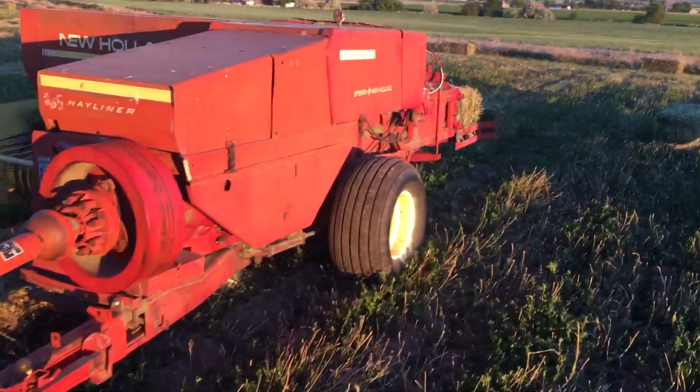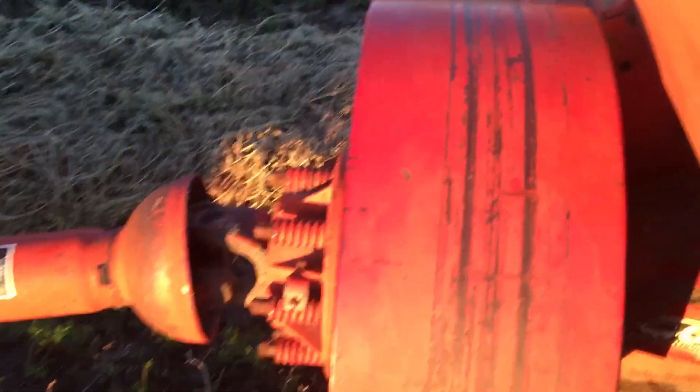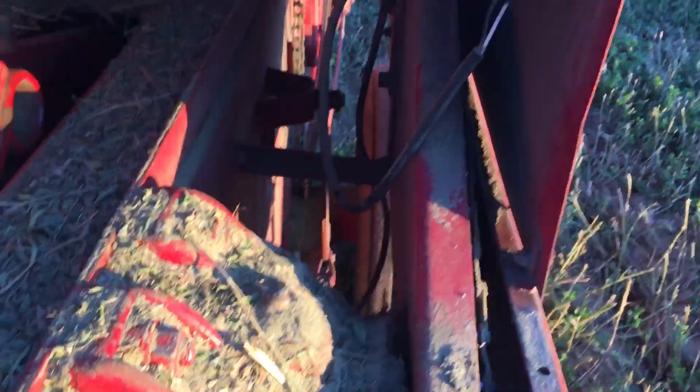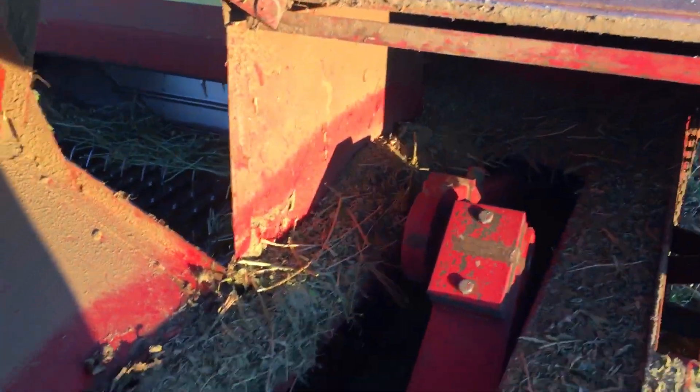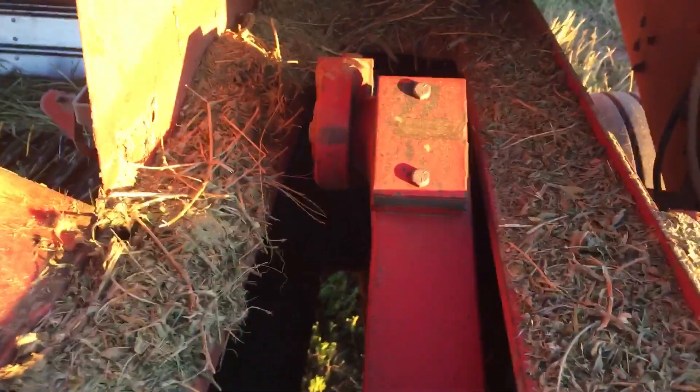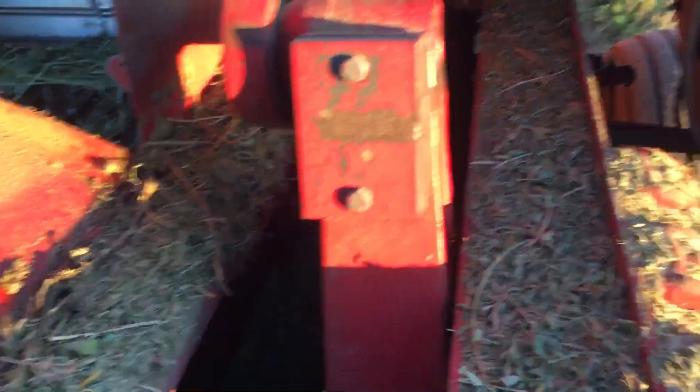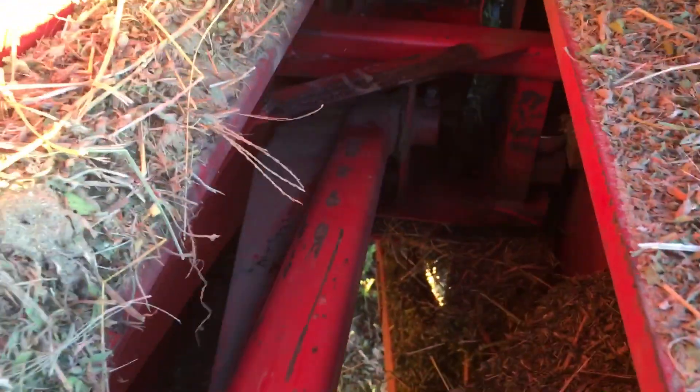Before I get away from the baler, I wanted to show you the inside of the plunger. This PTO runs the flywheel — it's a pretty good-sized flywheel, that thing packs some heat. That flywheel runs a gearbox; a chain off the side of the gearbox runs your knotters and various other things — your pickup teeth and your feed fingers. On the inside of the gearbox you've got this big arm and that is hooked to your plunger — that's what's plunging your hay bales.